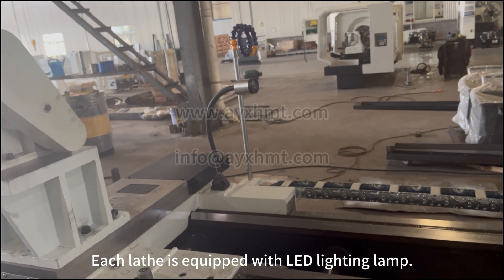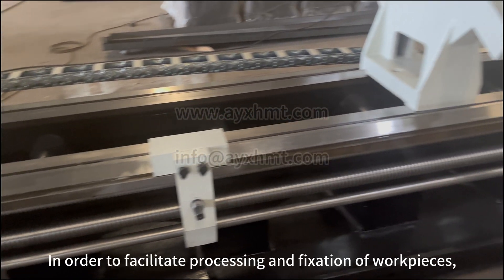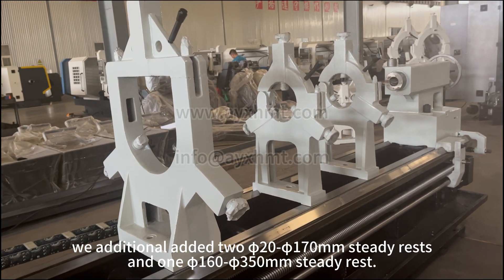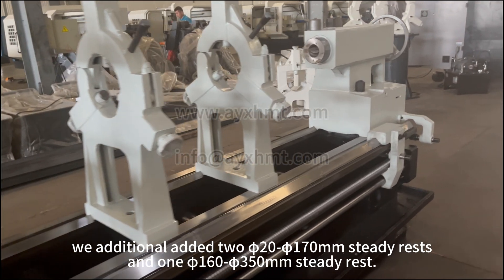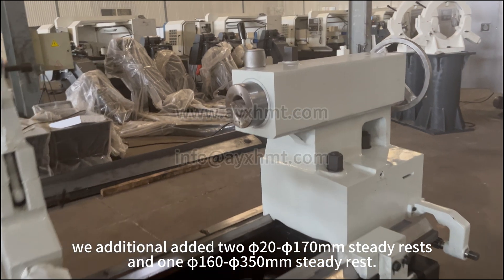Each lathe is equipped with an LED lighting lamp. In order to facilitate processing and fixation of workpieces, we additionally include a 25–170mm steady rest and a 15–350mm steady rest.